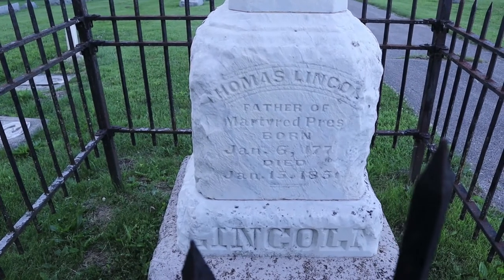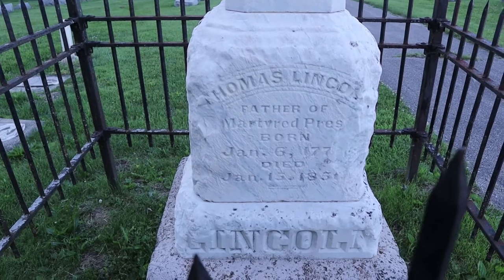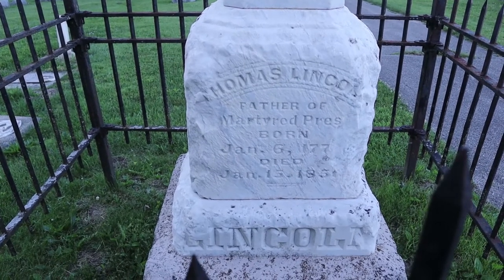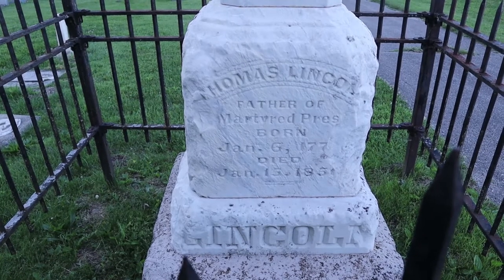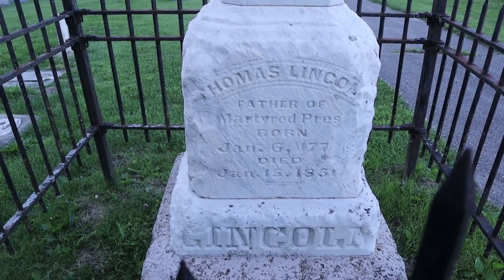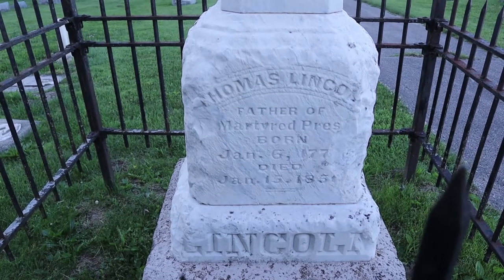Here's the marker. Thomas Lincoln, father of martyred president, born January 6, 1770 — and the number has been chipped away — died January 15, 1850-something, 1851 perhaps.